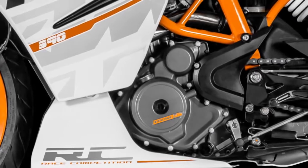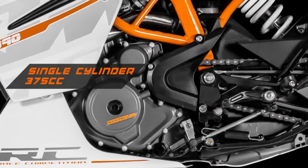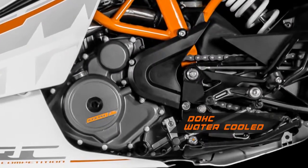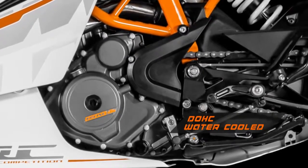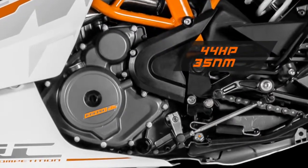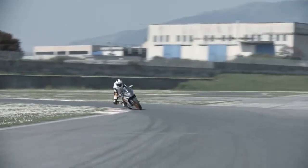The engine is small and light: a 375cc single-cylinder, double overhead camshaft, water-cooled with four valves. Electronic fuel injection means modern technology delivers an impressive 44 horsepower and 35 newton-metres of torque, meaning it's the best power-to-weight ratio in the class.